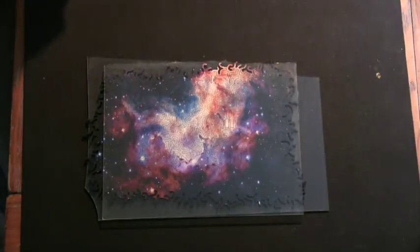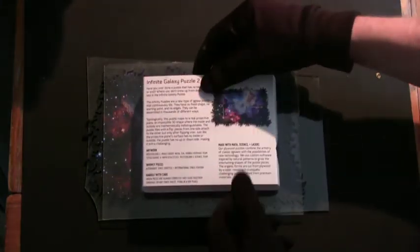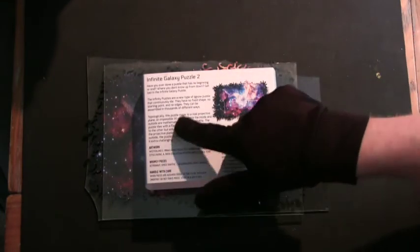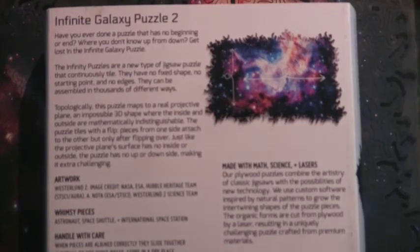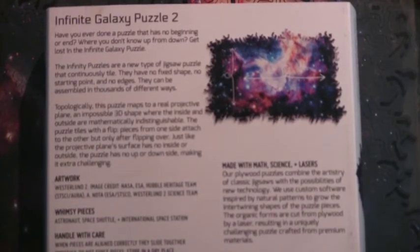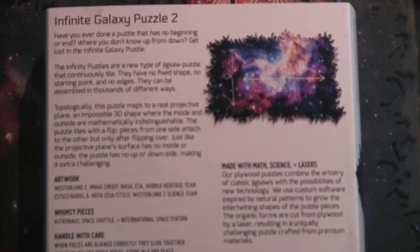That is something different than a Mobius strip. What that is is revealed on the back here. It says: topologically, this puzzle maps to a real projective plane, an impossible 3D shape where the inside and the outside are mathematically indistinguishable. The puzzle tiles will flip pieces from one side to the other, but only after flipping over. Just like the projective plane's surface has no inside or outside, the puzzle has no up or down side, making it extra challenging. So it's called a projective plane.